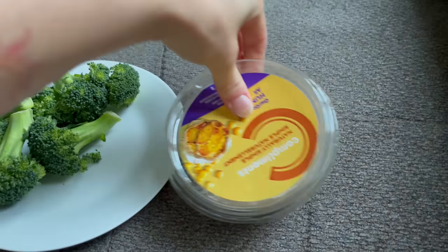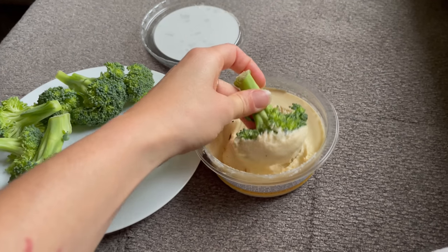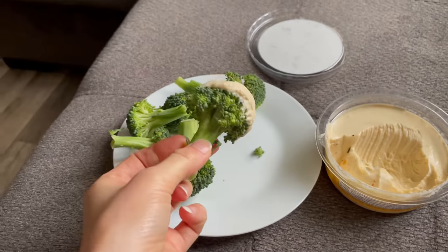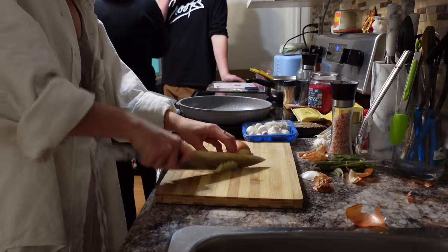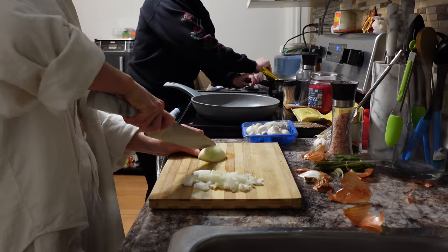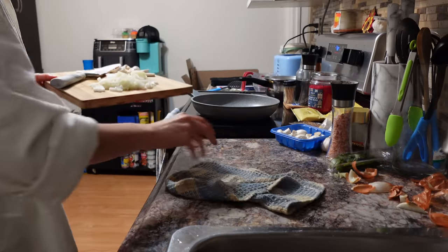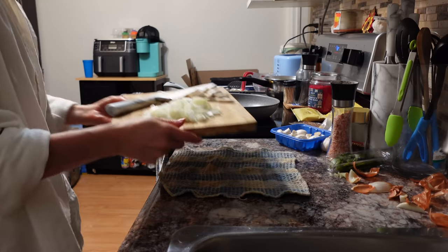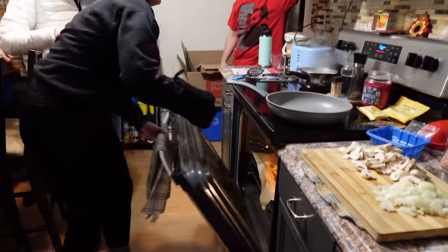My friend invited a bunch of people over to come and visit me while I was staying with her, so my lunch just consisted of a bunch of broccoli and hummus — because sometimes that's life when you're busy. A little bit later we got into cooking dinner together. Life is easier when you cook with two people. Here's a tip: if your cutting board is moving around, wet a cloth and put it underneath the cutting board — it will stop moving. Magic.